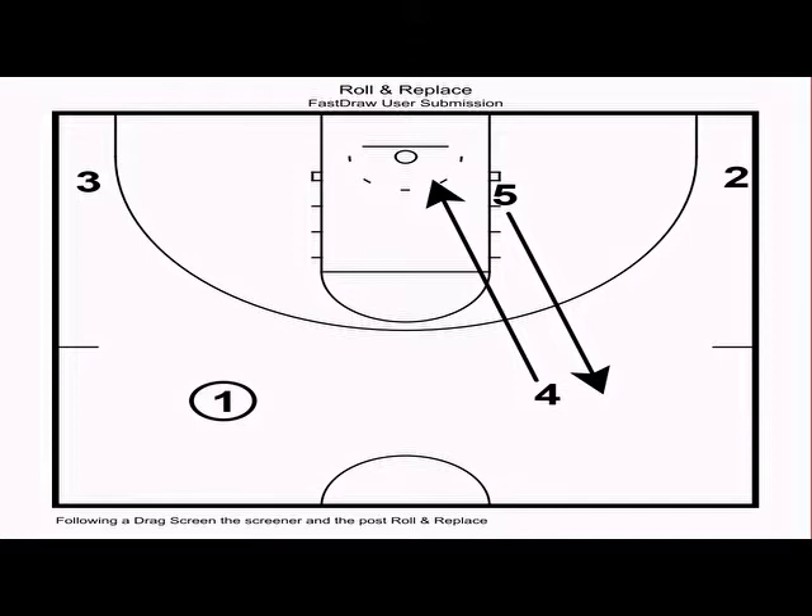It's critical that in every action in motion offense, everybody is actively looking to score. If you have an aggressive mindset and you're actively attacking, you're going to execute with more precision. If you're moving with purpose, cutting hard, screening hard, and looking to score, you're going to get open shots even if you weren't looking for them.